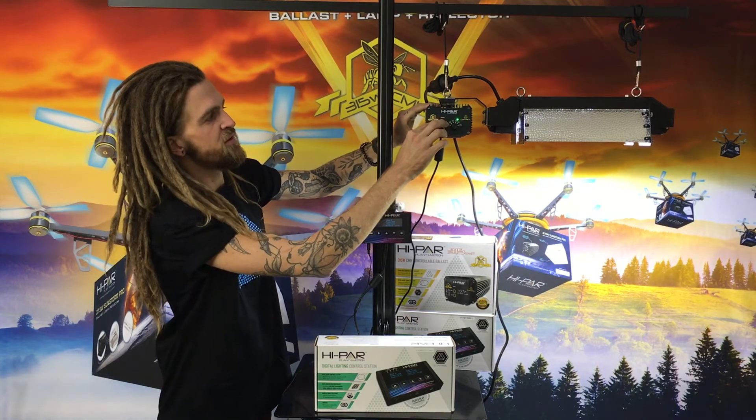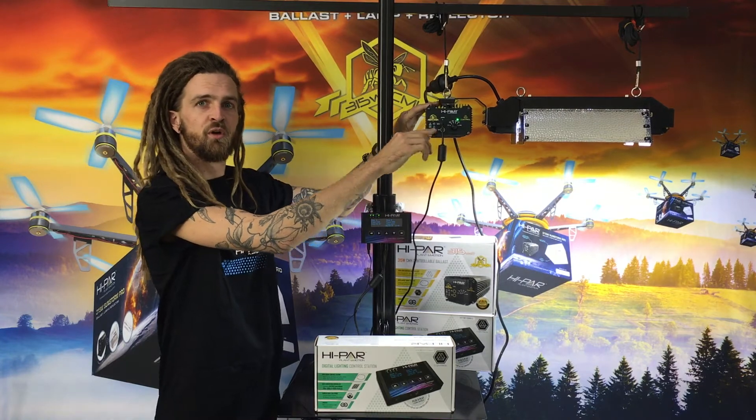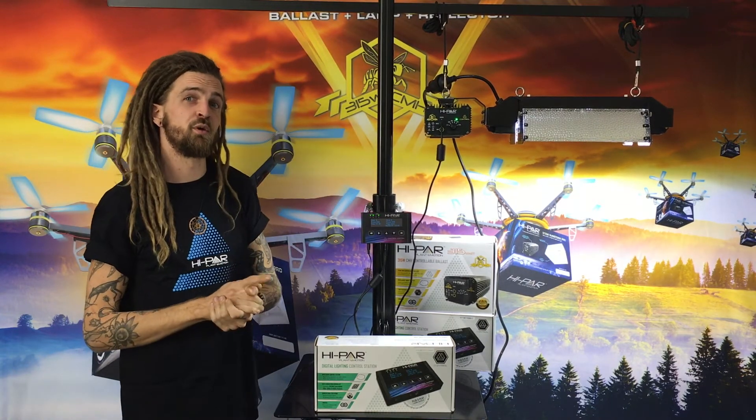We can see here the ballast is under control, indicated by the flashing light, and then we can just daisy chain from the link port onto the next ballast, with up to 200 of them in line.